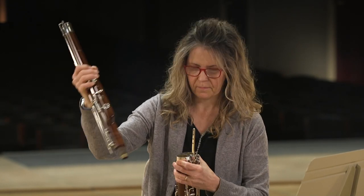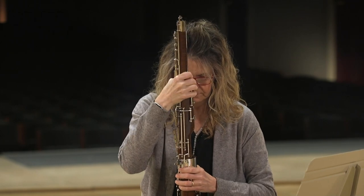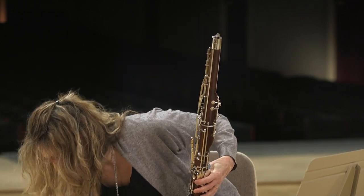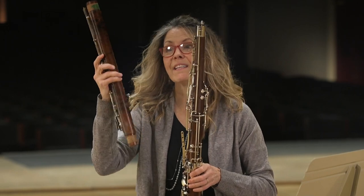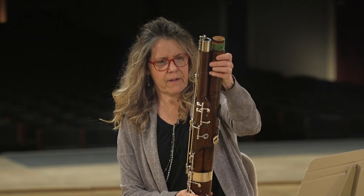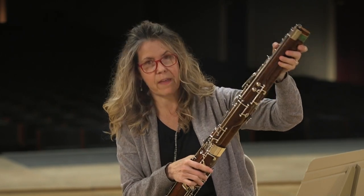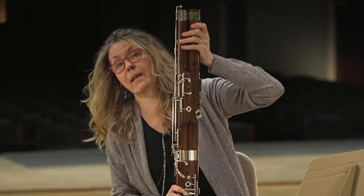This is called the wing joint, and that is because it's got a little bit of a wing to it. So that goes second. This is called the long joint, but it is no longer the long joint because at a certain point, bassoon manufacturers cut all the lengths of the joints the same length so they could fit in a smaller case.